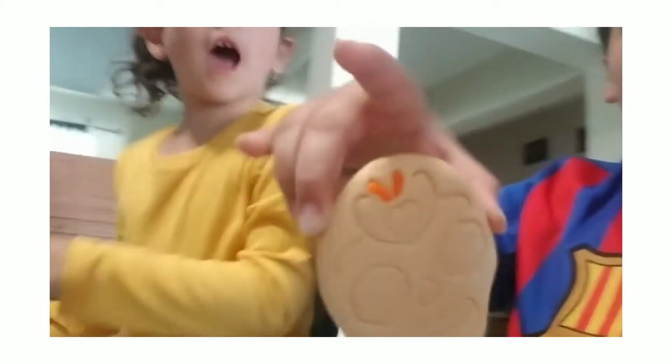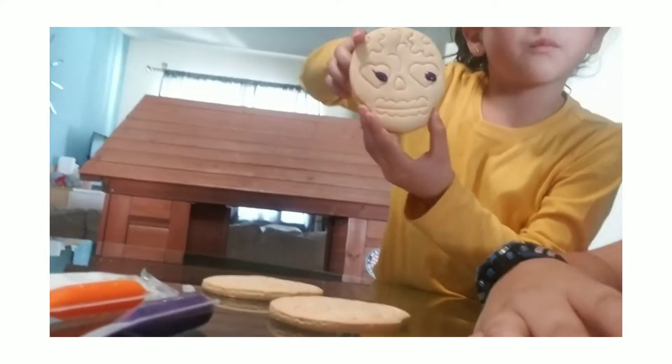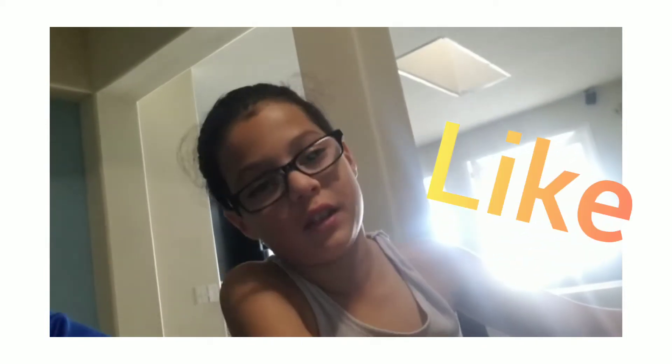So I already started — look, I put the orange on here. And I already started because I put purple in the eyes. And Fabian is starting right now. Look at the video if you like the cookies. Like the video if you like the cookies.